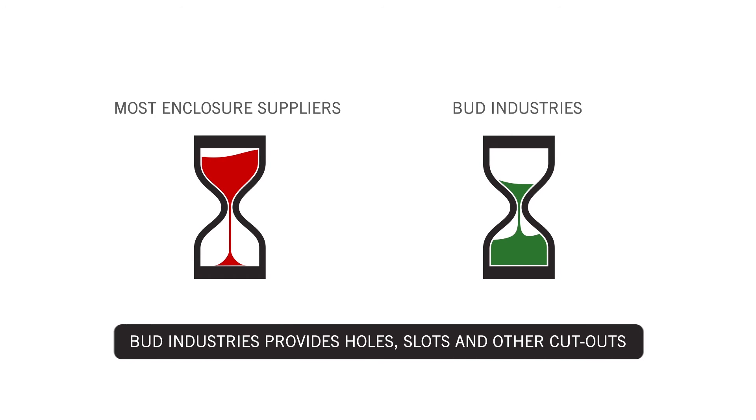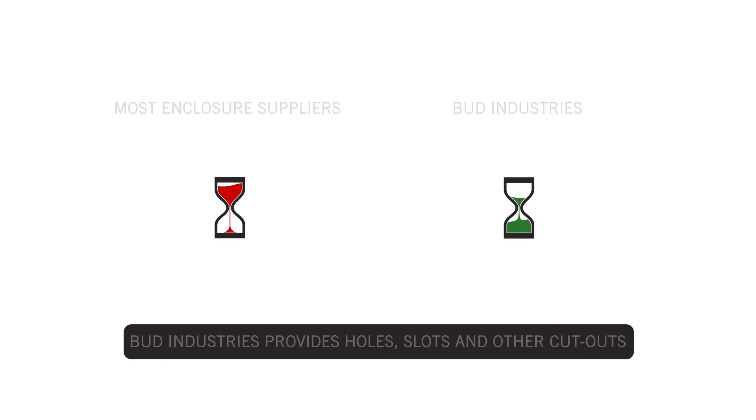This is two to three times faster than most enclosure suppliers and covers holes, slots, or other cutouts in the enclosure. Note that there is no premium charge for this service — it's just Bud's everyday great service.